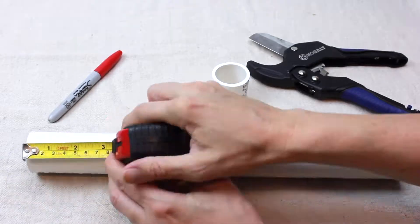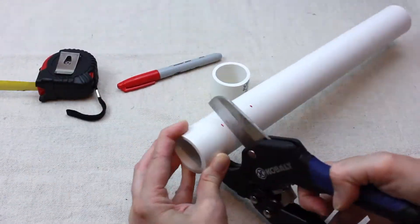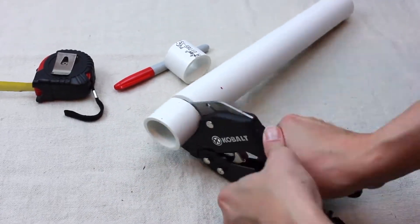Using a Sharpie, mark your PVC pipe at about one and a half inch intervals. Make a straight cut using a PVC pipe cutter on your marks.